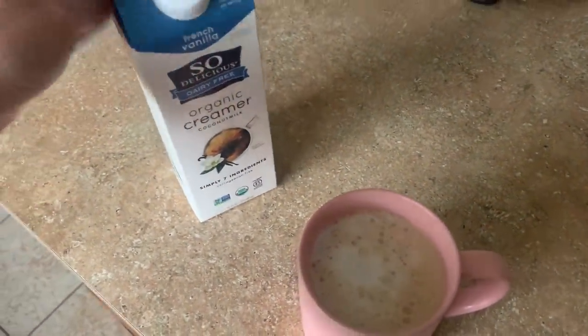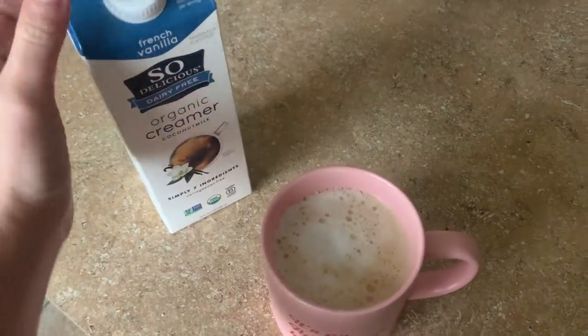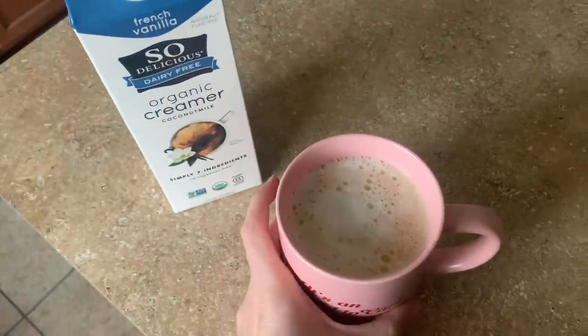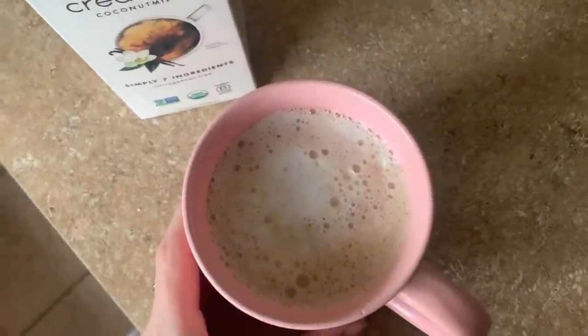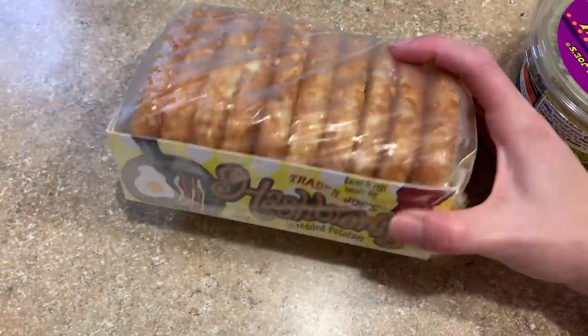Hey y'all! To start off this 'what I eat in a day,' most of everything is going to be Trader Joe's. I don't have any light cream from Trader Joe's so I'm just using this one — pretty good. I poured a few tablespoons in the bottom of my cup, frothed it, and then when my coffee was ready, just topped it with coffee. Cup number one.